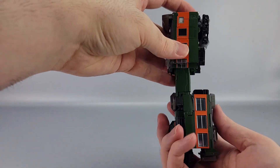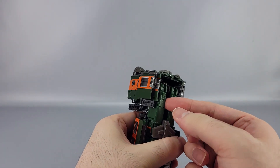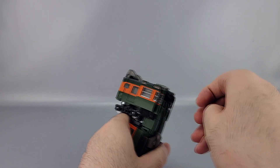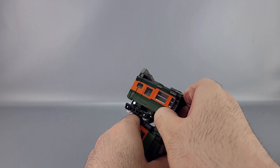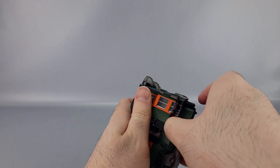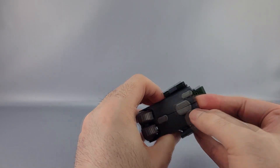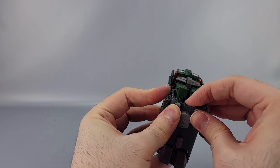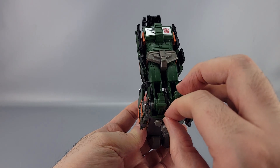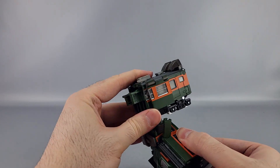Now this part — take the knees and bring it down like that. Right here these little panels — you've got to get something underneath and bring these out. In the process you'll unfortunately probably untab the back end of the train. Bring these out like that, tab that all together if it came loose. Then bring this panel up so it can clear — and there you go, that's the arm part.